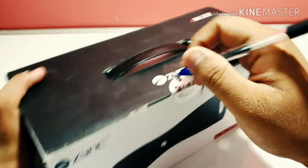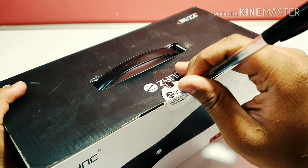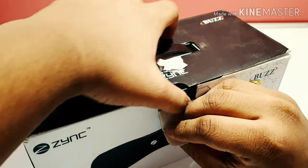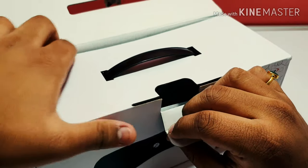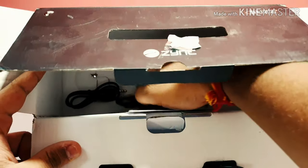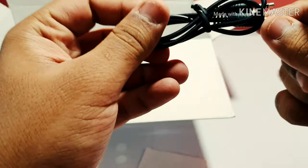We're going to use this to cut the seal. As you can see I've removed the seal. First thing you can see is your speaker — it's a pretty small speaker — and this is the manual of the speaker, and this is your aux cable.